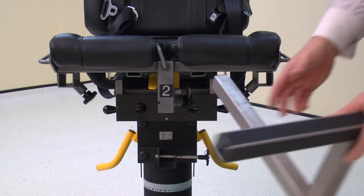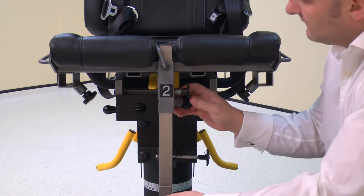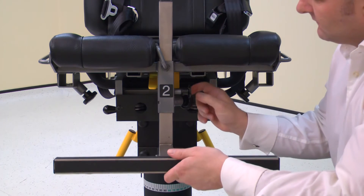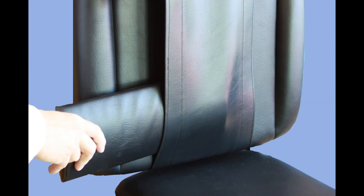Next, install the footrest into the chair using tube number 2. Pull the locking pin to allow full installation and secure with the locking screw. Place the lumbar cushion onto the chair if required.